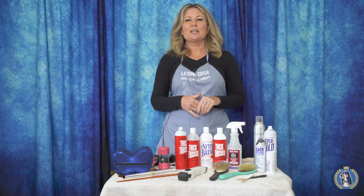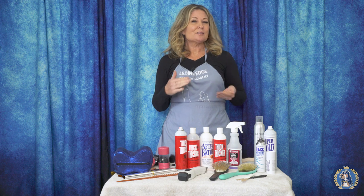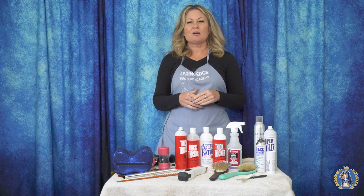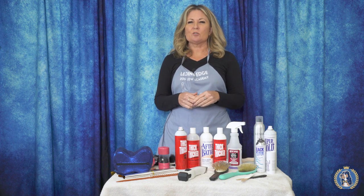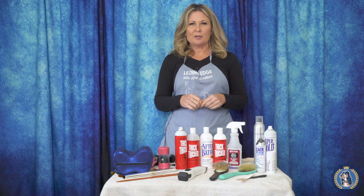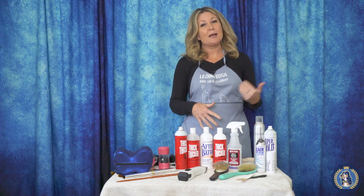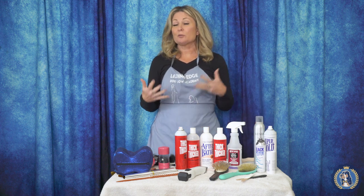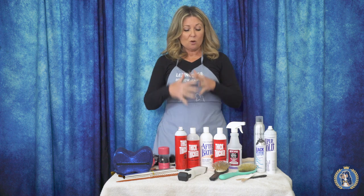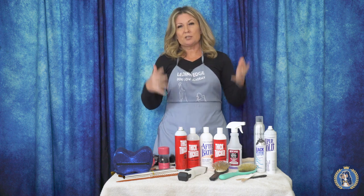Hi, I'm Allison for Leading Edge Dog Show Academy. And today, by the time you're seeing this video, we are getting our specials, our champions ready for the greatest poodle show on earth, Poodle Club of America. So I thought I'd give you a little bit of insight into some of the stuff that I've packed, you should have packed, you can pack for Westminster or Poodle Club of America next year. So let's get down to what we're using on our poodles.